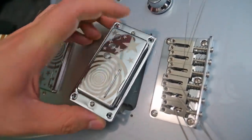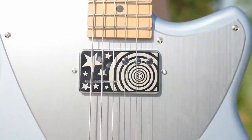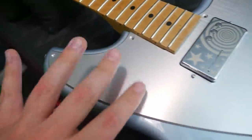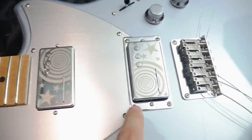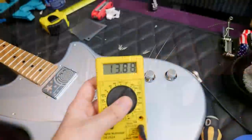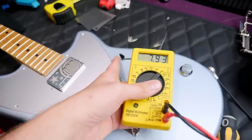The pickups are interestingly constructed — three pole pieces on one side and more of a rail style on the other. They're called the Z1 series pickups, voiced for the heavier offerings of the Smashing Pumpkins catalog. They don't give you a whole lot of lead length to work with. The bridge pickup measures 13.88k ohms, neck position is 7.93k, and the middle is 5.1k. The pickguard is real aluminum — metal, cold to the touch. The bridge pickup has a pickup ring whereas the neck is mounted directly into the pickguard.